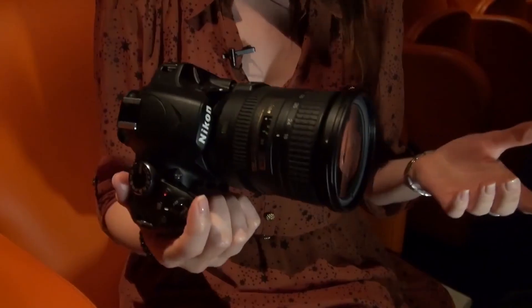The ISO settings on this camera range from 100 to 6400, but you can also increase that in Hi-1 to 12800, although you'll expect some image noise when using such high ISO settings.